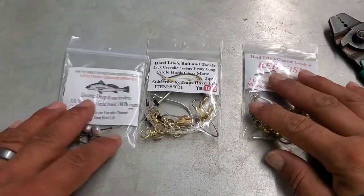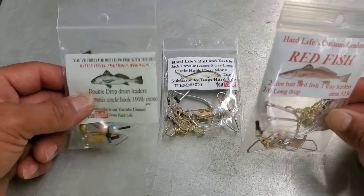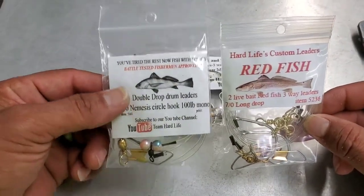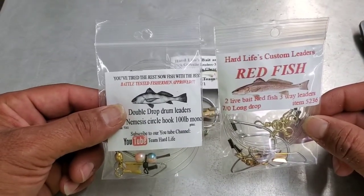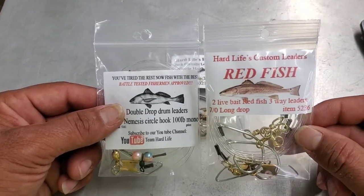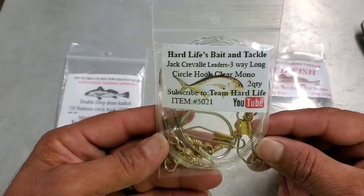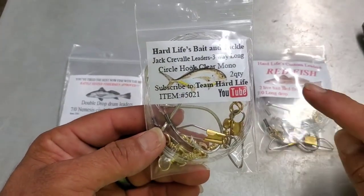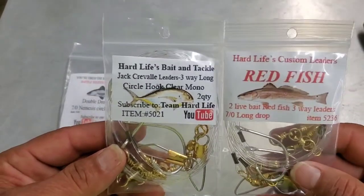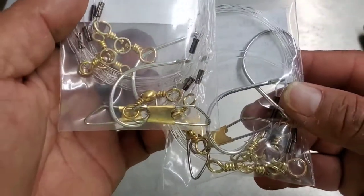All right guys, so these are probably my three most popular leaders right now. You know these two because I always use the double drop, and then you've got the long three-way redfish rig right here. Now the one you don't know about that I have been using is my Jack Crevalle rig right here. It's exactly the same as my redfish rig, however the hook size is different.